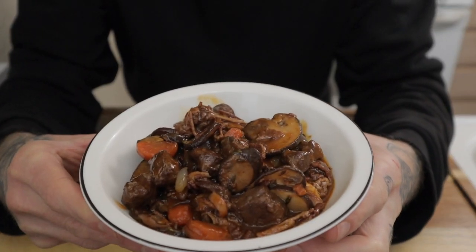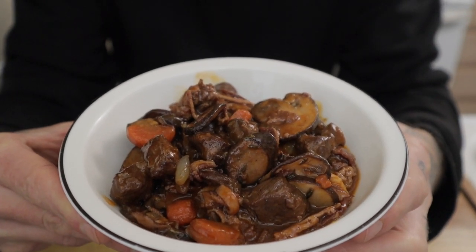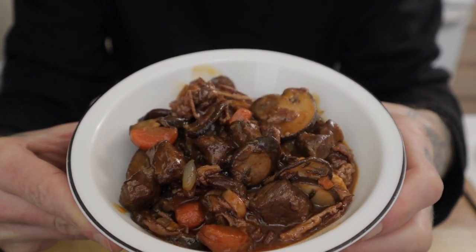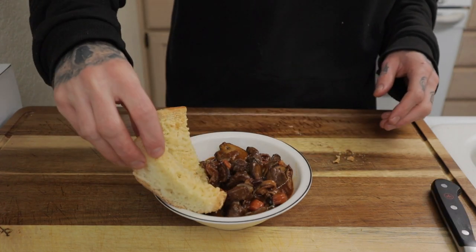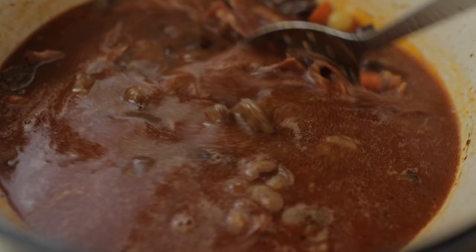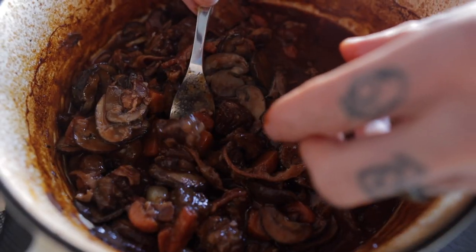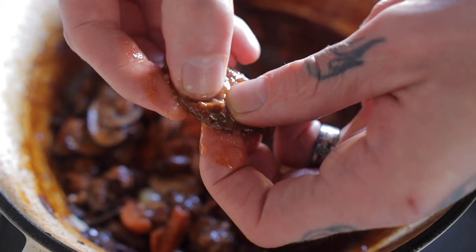Ton of other flavors, very rich, very developed — you are going to love this stew. A perfect companion is freshly baked garlic bread. This stew really hits the spot, especially on those cold wintery days like we've been having lately. For another rich and hearty dinner idea, click that recipe card on the screen and I will see you there.